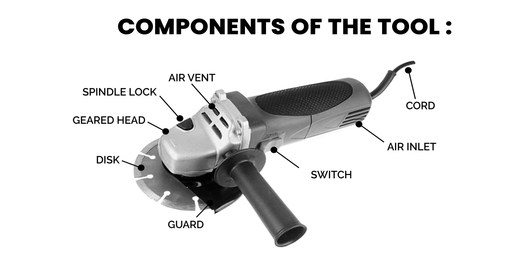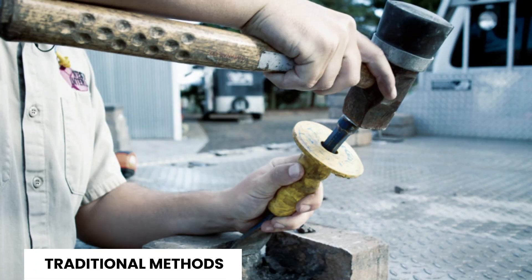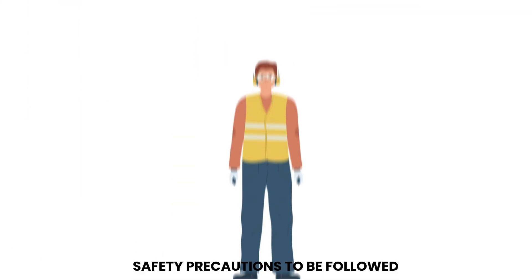Additional parts include the switch trigger for turning the grinder on and off, the guard — a metal shield for user protection — and the side handle, which serves as a secondary grip point. Compared to traditional methods, which are labor-intensive and imprecise, angle grinders offer versatile and efficient cutting, grinding, and polishing in one tool.